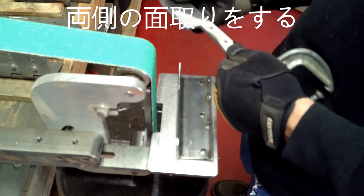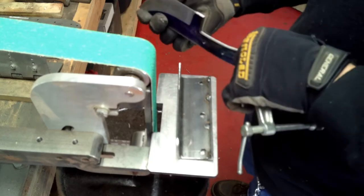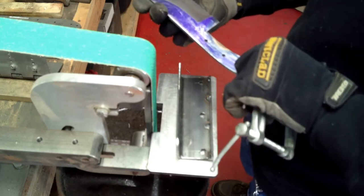Imagine if I was using thinner steel I wouldn't have to use a jig, but because the steel is thicker it just seems to leave a nice bevel.